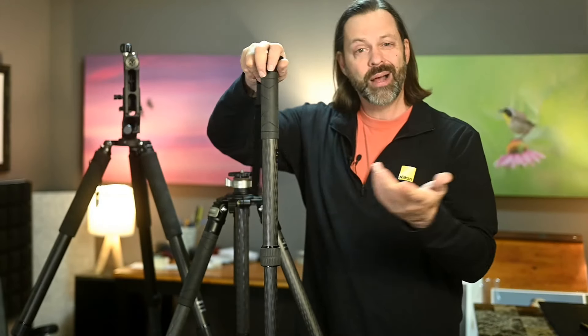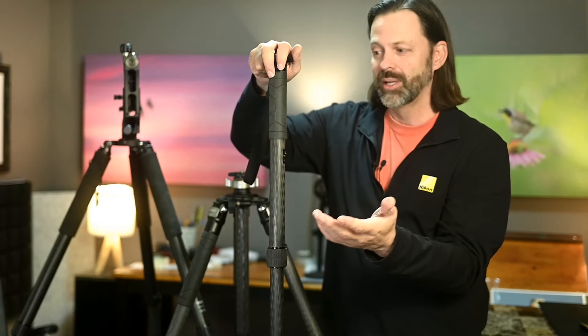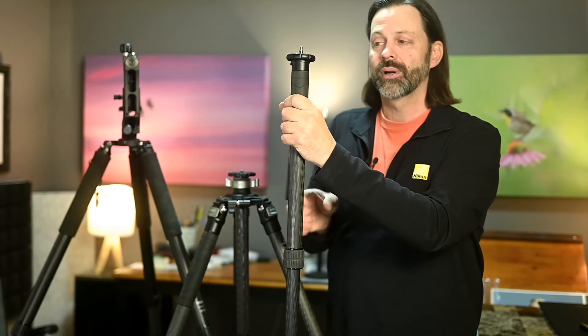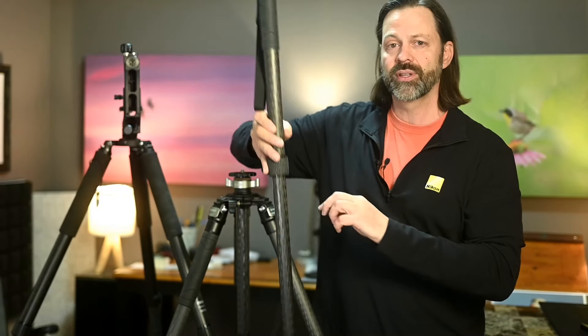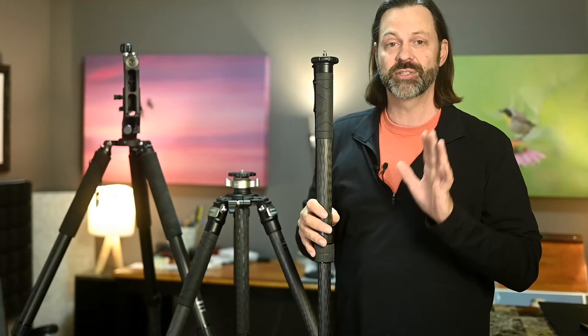So as far as monopods go, those are the basic considerations. Yes, there's a grip, and some are a little bit more comfortable than others, but I don't find that to be a huge selling feature. What I'm looking for in a monopod is: do I have the right height? And as far as the number of sections go — and I'll refer to this when I get to tripods as well — to me, fewer sections is better.